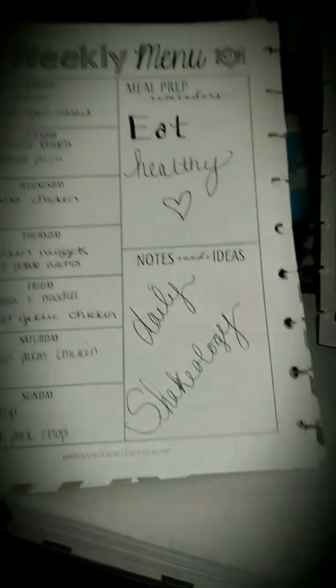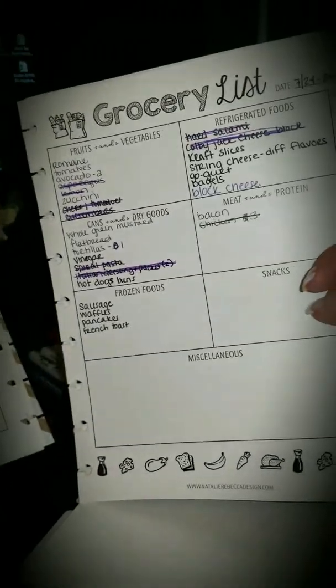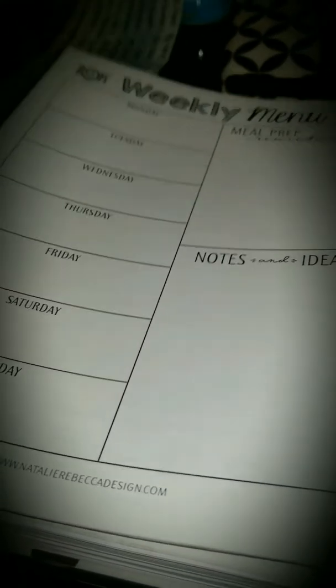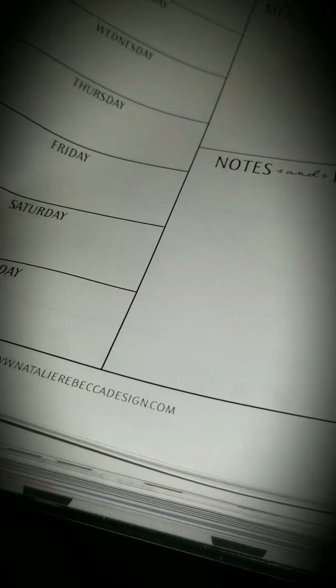Here are my menu slash shopping list pages, which I also love. This is going to be a little thick. I got a six-month pack with weekly pages, so there's 26 pages. My kids are having surgery in a week so I won't plan for that week, and when we go on vacation I won't plan for that week either — so it'll last me longer than six months. As you can see, I have more room than I did with the little rings. I was busting at the seams with the little rings.